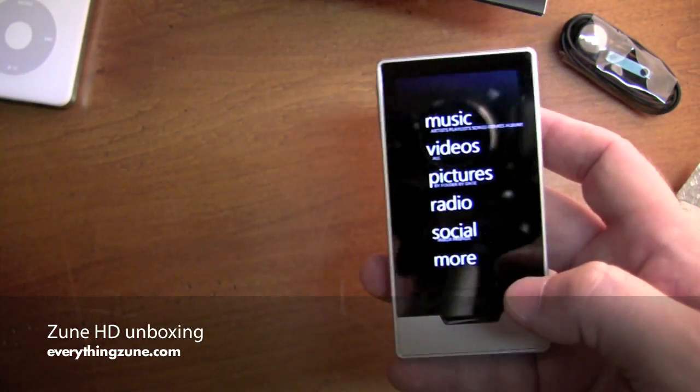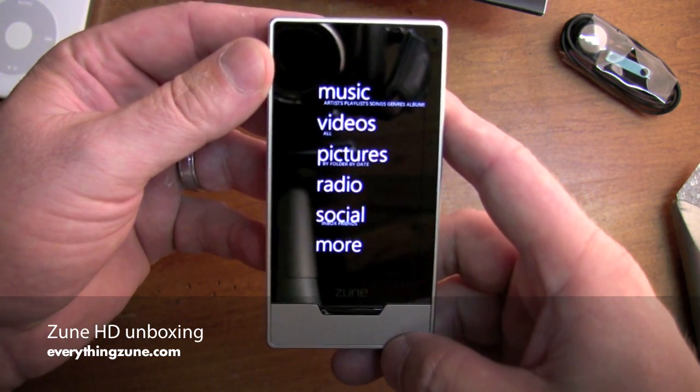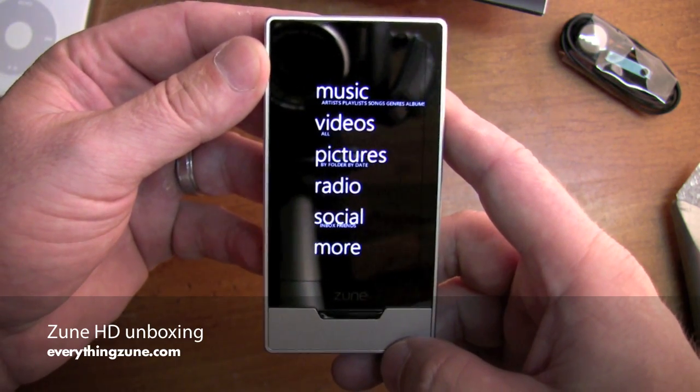And that's pretty much it. We're going to have a complete review of the Zune HD at EverythingZune.com. And that concludes our unboxing of the Zune HD. Thanks for joining us.